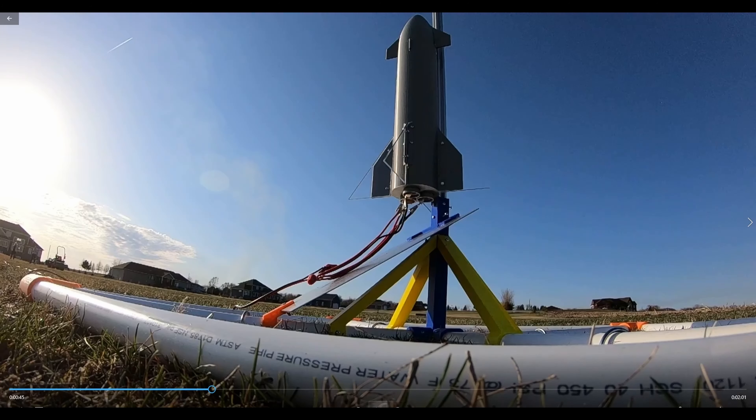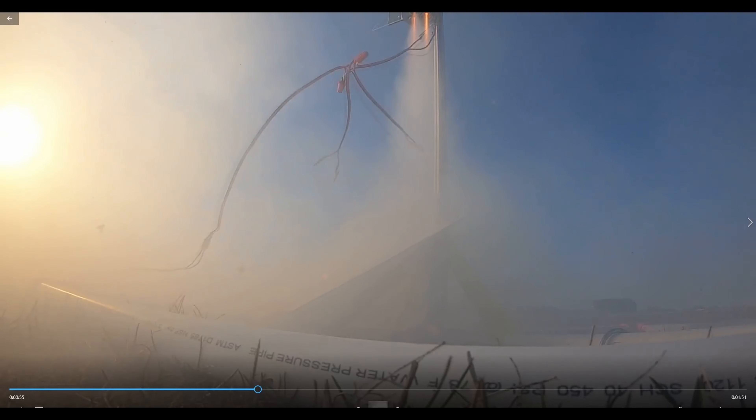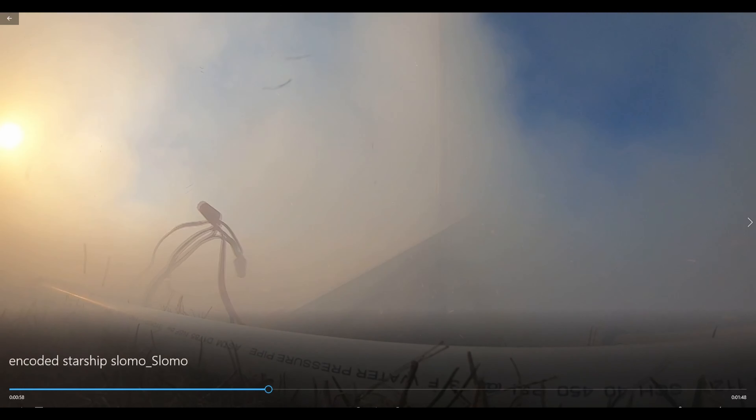Hey, this is Josh with 3D Space. I'm going to show you the footage of the launch and talk about what possibly could have gone wrong. Only one engine lit initially, and then when it was about halfway up the other two lit, and then it finally shot off the pad. This is probably because either the igniters aren't perfectly exactly the same, or we didn't put them in exactly the same way. We were also in a rush because it was getting dark and more windy, so we had to hurry to get it done just in time.